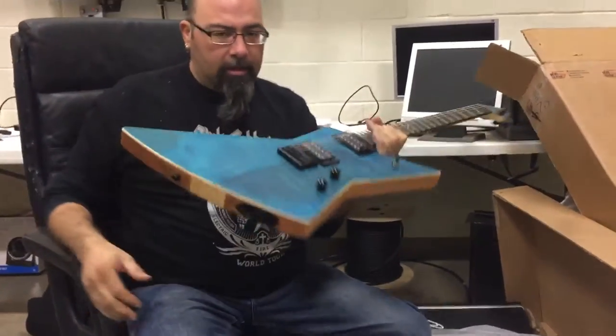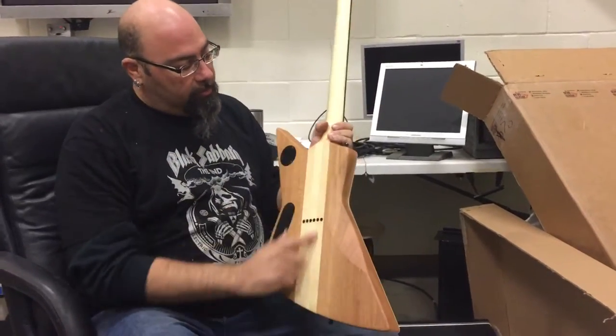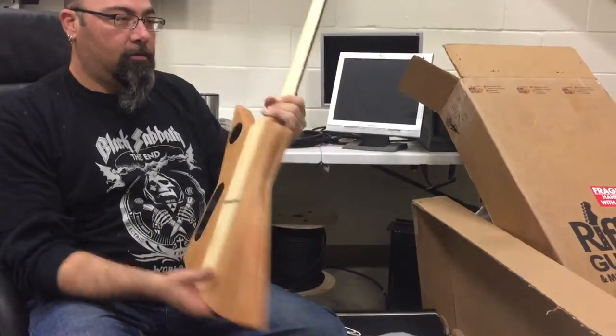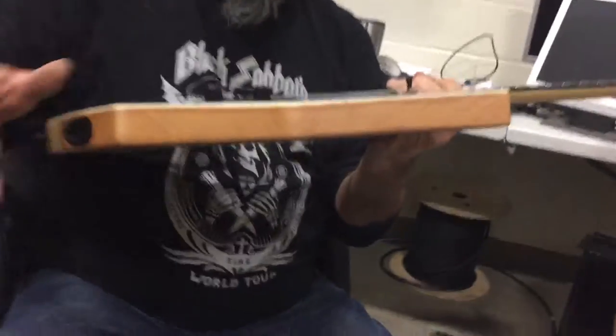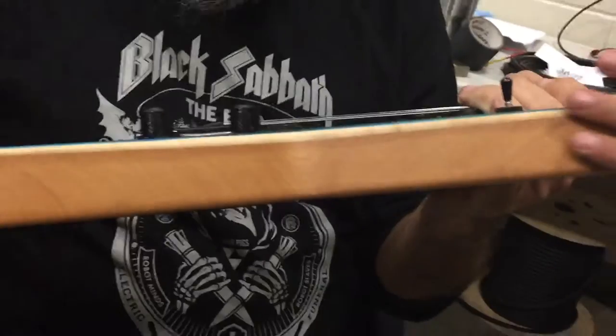It's pretty light though, huh? It's actually not too bad, not too heavy. Solid maple through neck — three piece neck there. Yeah, that's pretty bad. Mahogany sides. And it's not a veneer, it's a full cap. If you really look...